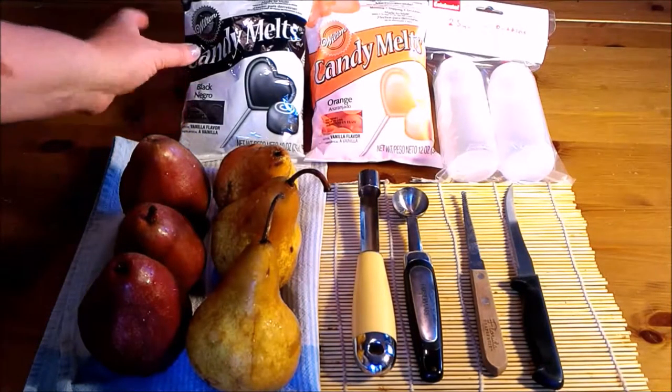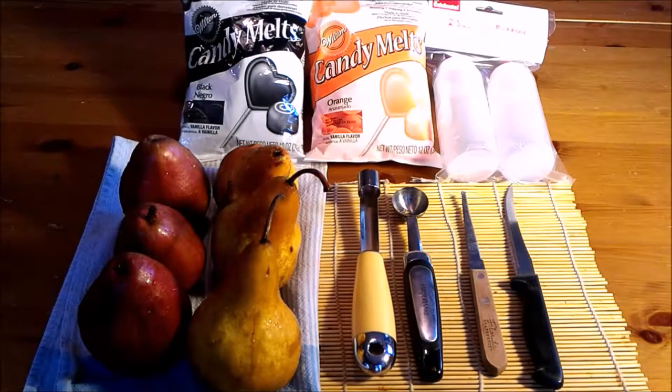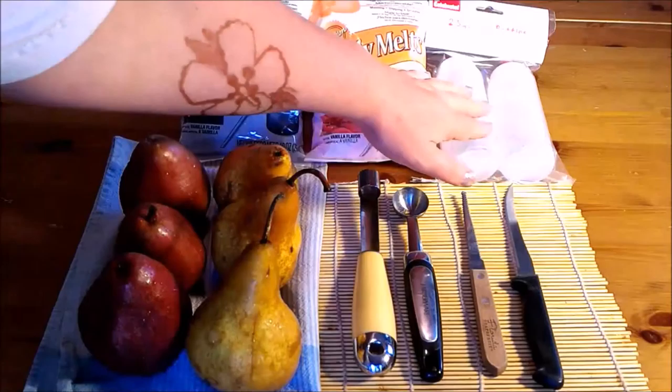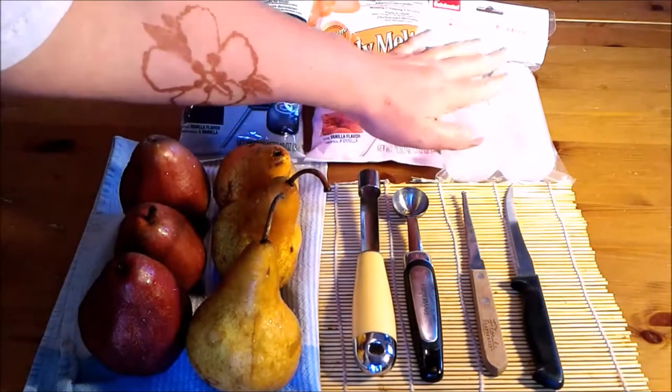Candy melts — I chose black and orange for a Halloween theme. However, they're available in any color under the rainbow. I've seen them at Walmart, at Target, and at most of the major craft stores. And then these easy squeezable bottles — this is for pouring the melts into the bottles and melting it.